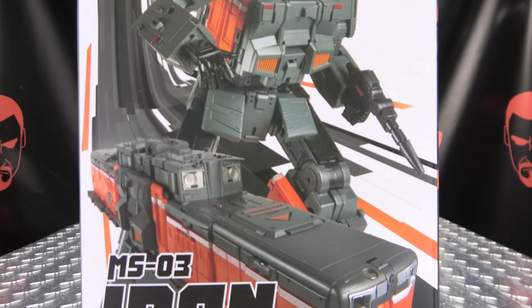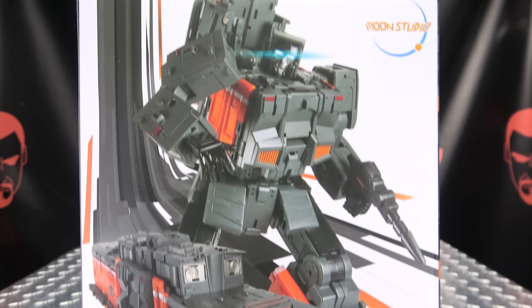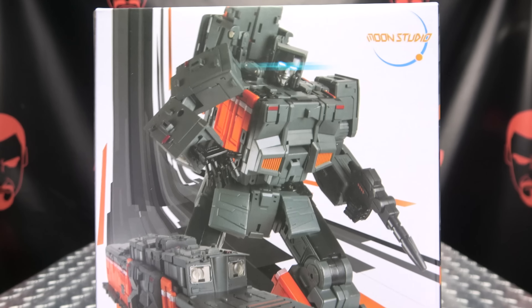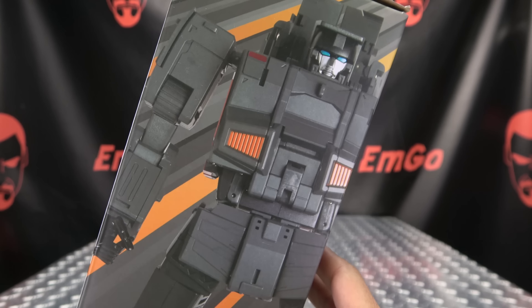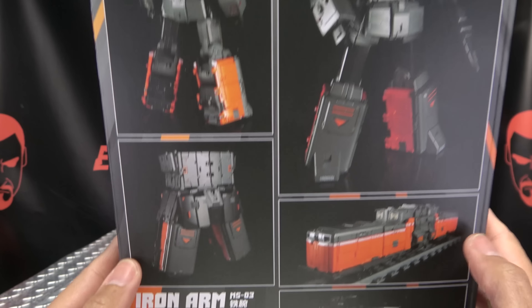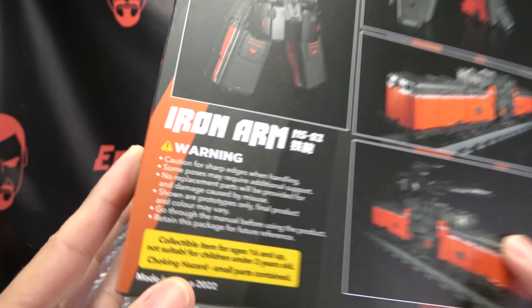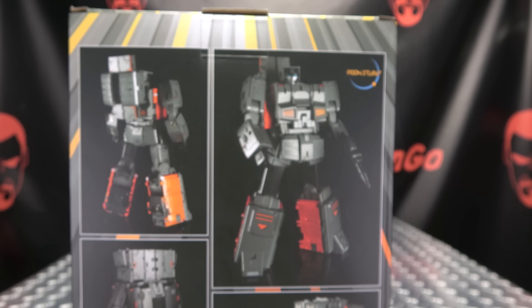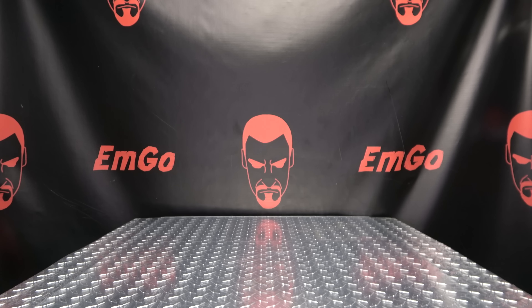Let's take a quick look at the packaging. Right off front, here we have a nice image of Iron Arm in his train mode, and in his robot mode. His name is Iron Arm. On this side we have Iron Arm, on this side we have Iron Arm. On the bottom, nothing. On the top, Iron Arm Radiotron. On the back of the box you have your obligatory product shots. Warning: don't eat anything in this box, that can be very bad for you. And that's basically it for the packaging.